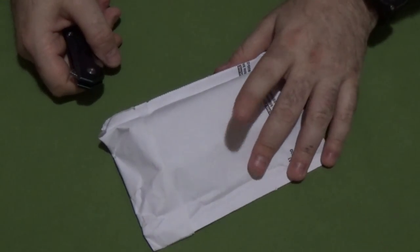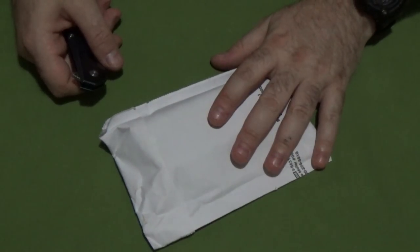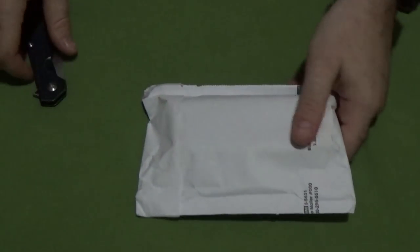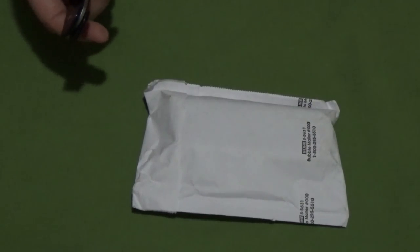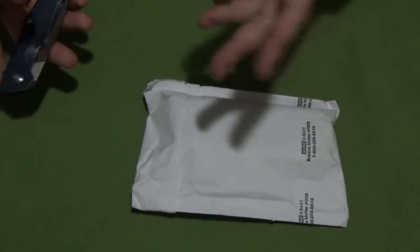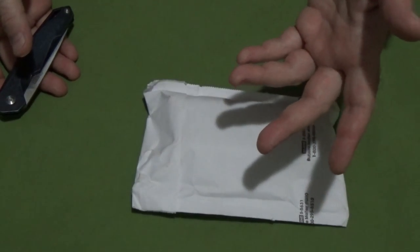Hey guys, I'm back. I have Ravencrest Tactical May 2018 in my hand right now, and a bit smaller package than last month. I don't know if that bodes good or bad. If you remember last month, we had that tri-blade folding knife — I wasn't a big fan, and actually a lot of people were not a big fan.